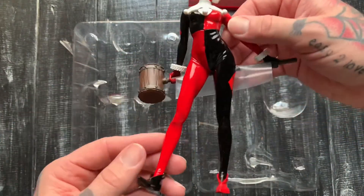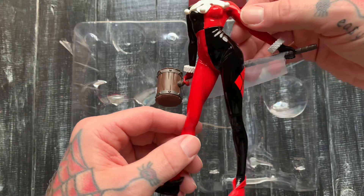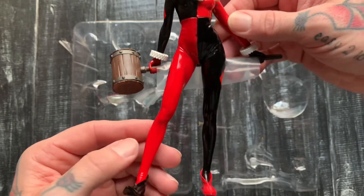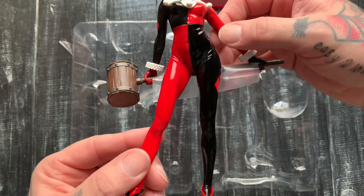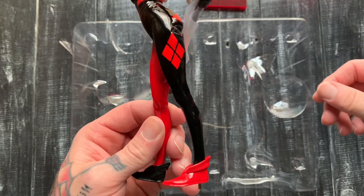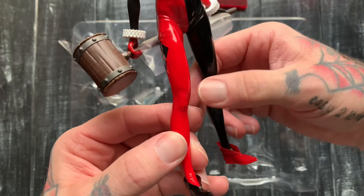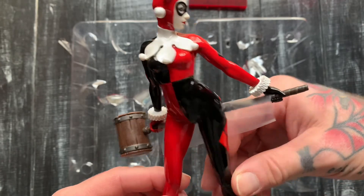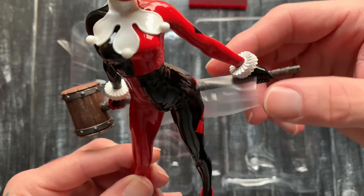We got Harley Quinn right here. This looks more like she's wearing a PVC or leather-type uniform, but I do like the sculpt on the body. Got that nice hourglass figure — you can even kind of see her belly button. Nice little folds and wrinkles, super clean paint job all around. Got the little booties on the sculpt, you can see the little knees. What do you call these — clown puffs or something?